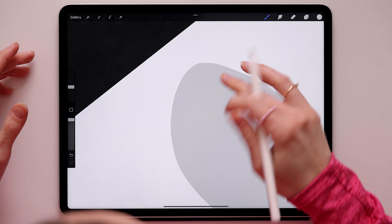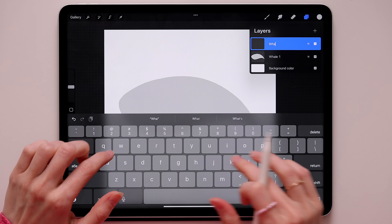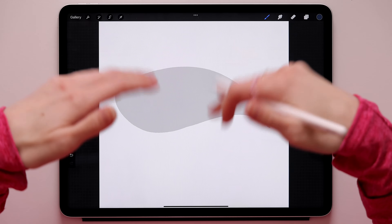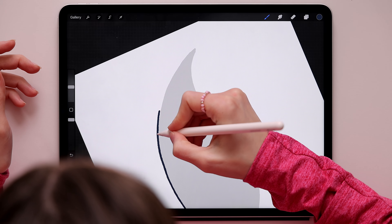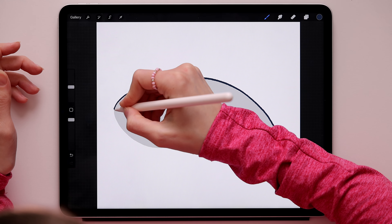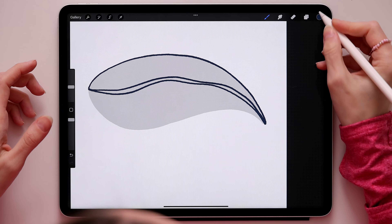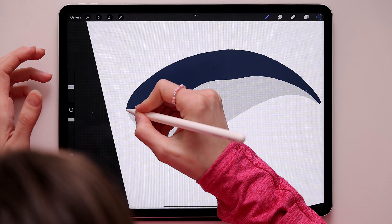That's the basic whale shape - super easy and fast. Now go to layers, create a new layer on top, and call it 'Whale 2'. Switch to the blue color in the palette. We'll draw on top of the whale, repeating a similar line along the upper part of the shape, connecting it somewhere in the middle of the whale, and then color fill it.